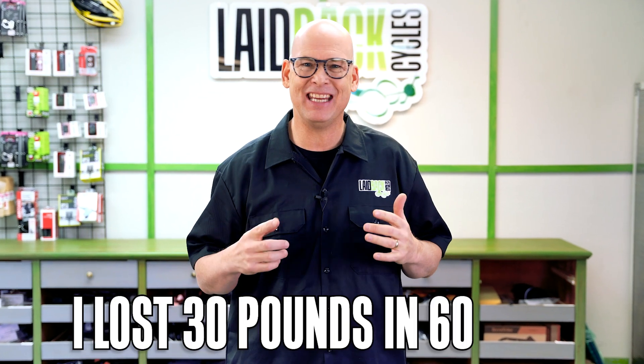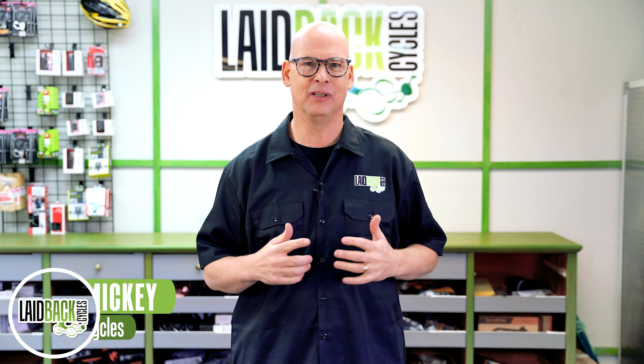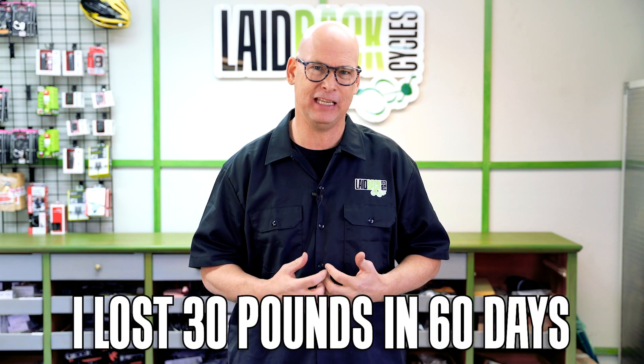I lost 30 pounds in 60 days using these four things. Watch till the end so you can lose it too. Laidback Mickey here. I want to talk to you about losing weight — how I lost 30 pounds in 60 days.